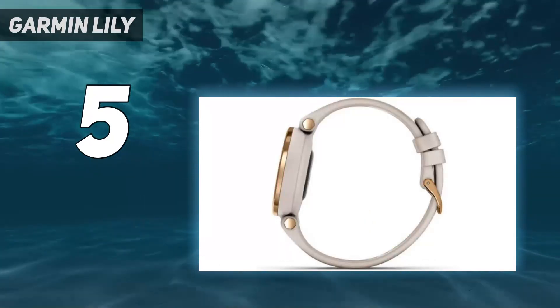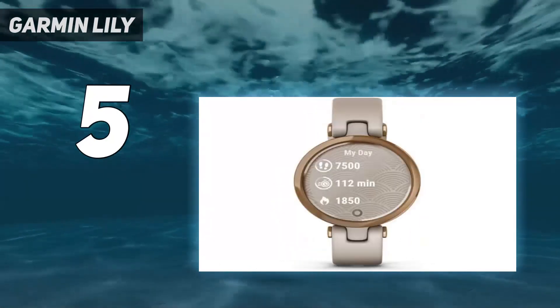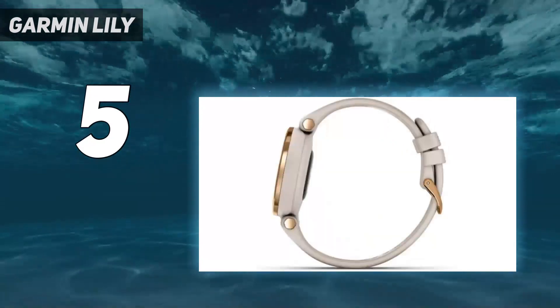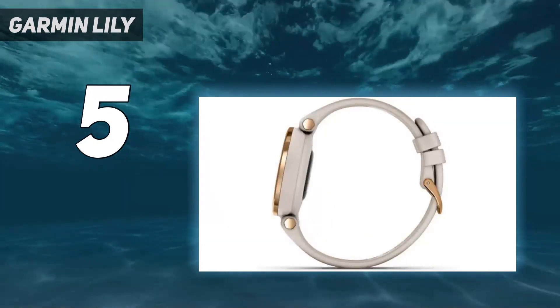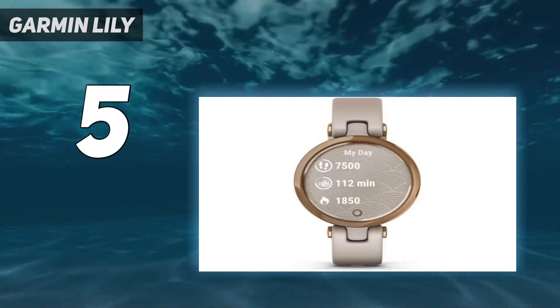In addition to a small and barely-there feel, the display is accentuated by a patterned lens that somehow doesn't obstruct the content you'd want to see at a glance. Of all the best Garmin watches, even the previous lifestyle model attempts made by the company, this one looks the most like actual jewelry.